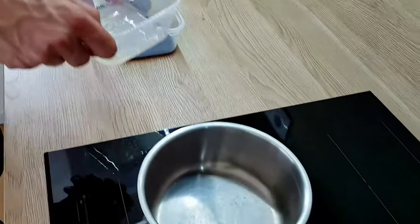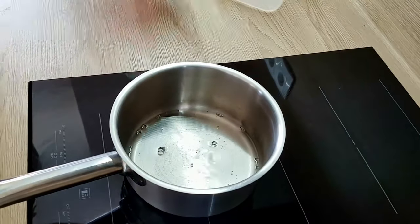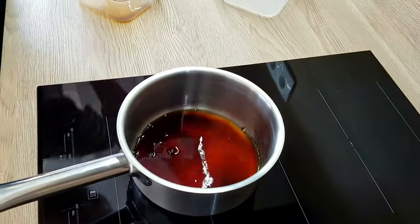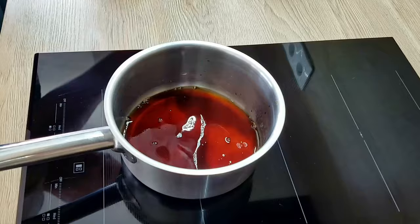Now it's time to start reducing my glaze for the fish. I'm gonna mix white wine, soy sauce, mirin, and red wine vinegar, and I'm gonna keep reducing until I get a nice glaze.